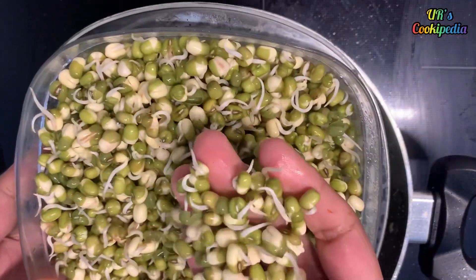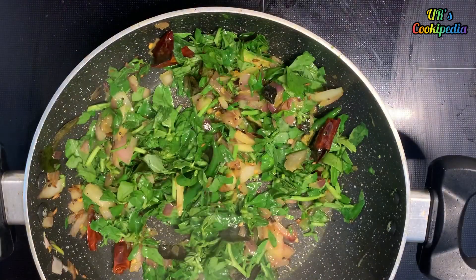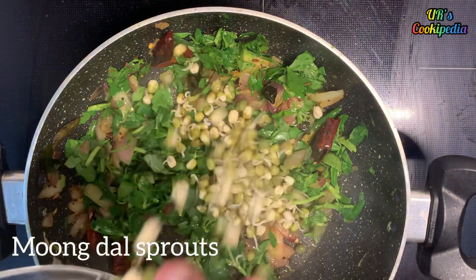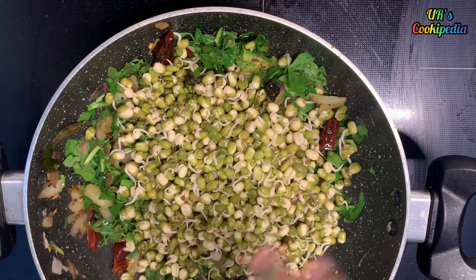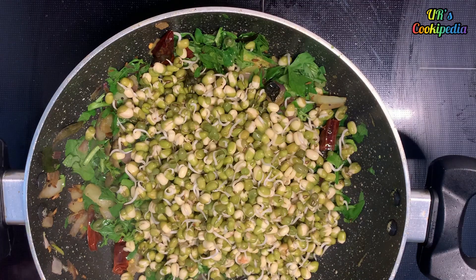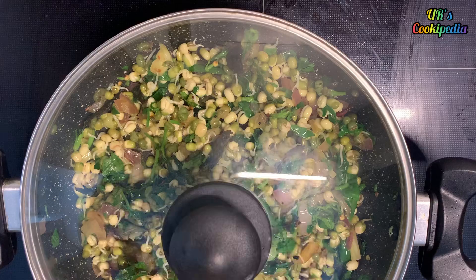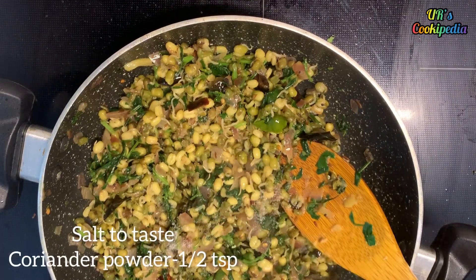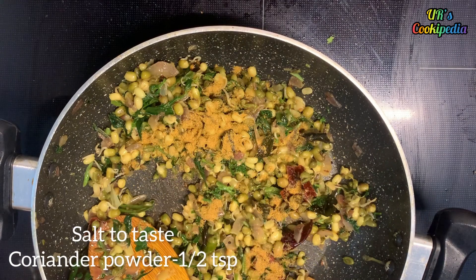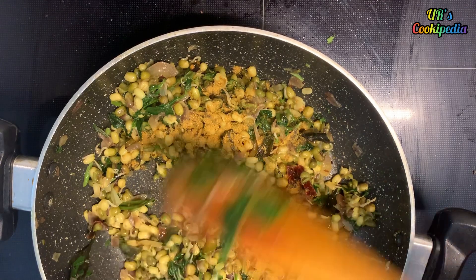We will cook the petsl in a cup of water. We will mix the petsl in a little bit. Mix it in the pan. Add a little bit of salt and mix it in the pan.